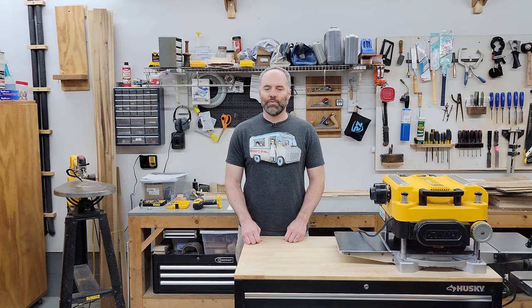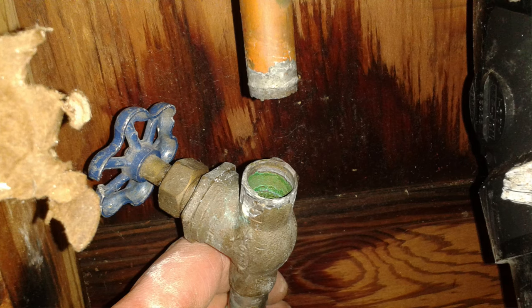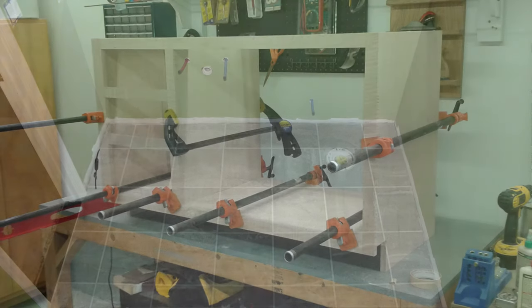A couple of years later, middle of the winter in fact, I heard some dripping inside the wall and it turns out that the copper pipe had broken in several places in the newest part of the house, in the addition. So I had to crawl under into a lake in the middle of the winter and rip out all of that copper and replace it with PEX.